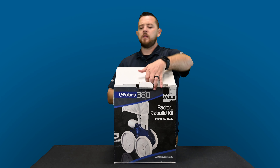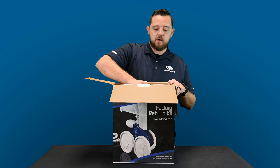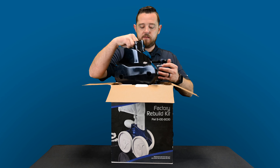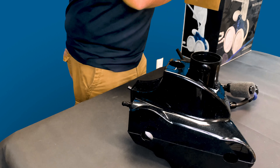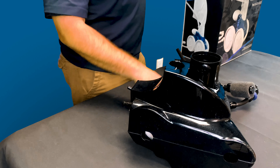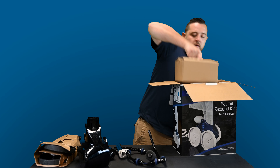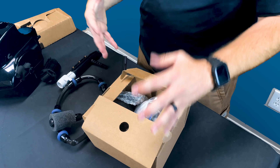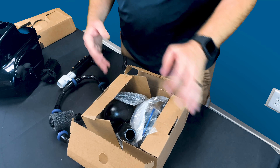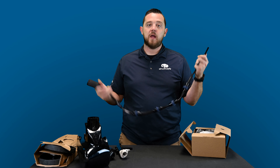Let's dive in — I'm going to open this up and show you guys what's included. I really like the way they package these; everything is nice and neat and there aren't a ton of loose parts. Just a note: this was a returned unit that we got, so a lot of yours will come brand new with all the boxes still taped and everything together, but we were able to grab this one to show you a video.